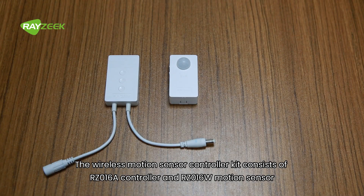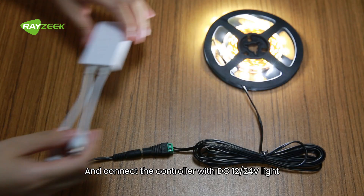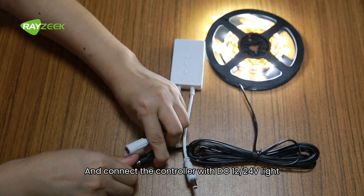The wireless motion sensor controller kit consists of the RZ016A controller and RZ016W motion sensor. Install two AAA batteries and connect the controller with a DC 12 or 24 volt light.